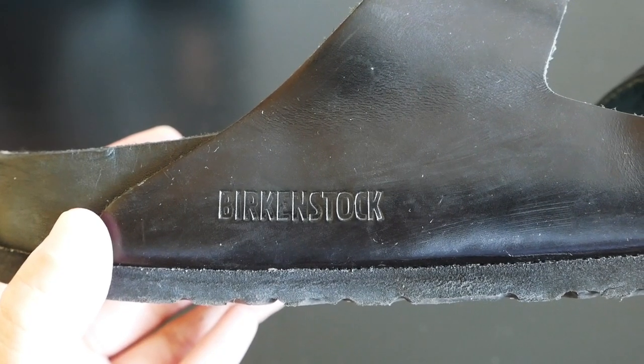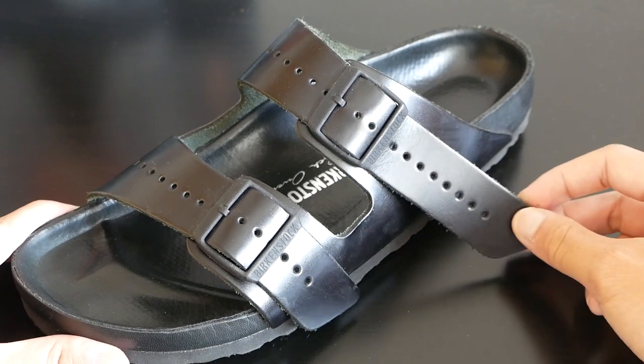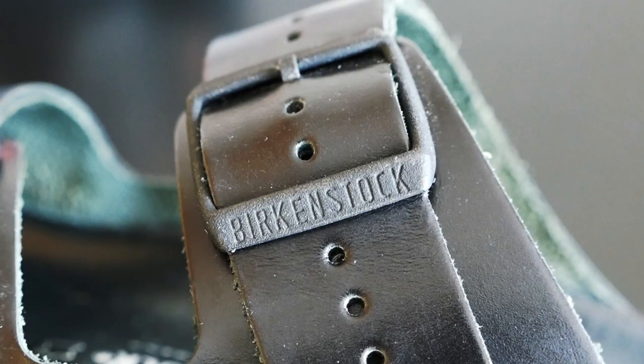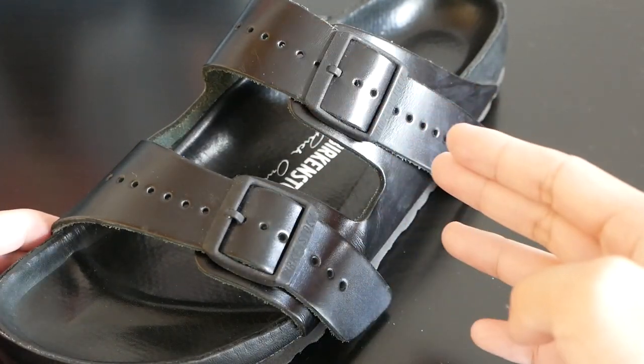On the instep there is the Birkenstock branding. The highlight of the sandal would be the long straps which makes this model instantly recognizable. On the back longer strap, for this size it has 18 eyelets, while the front strap has 15. Both straps contain a metal buckle with a Birkenstock branding engraved on it. The straps are really long — they touch the ground, but it depends on what size you adjust them to.